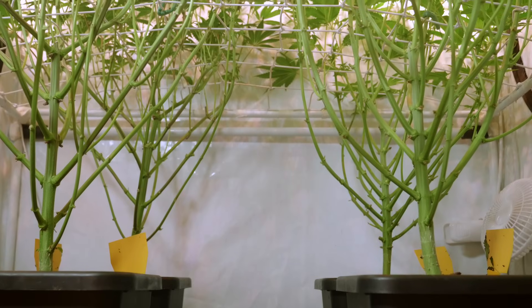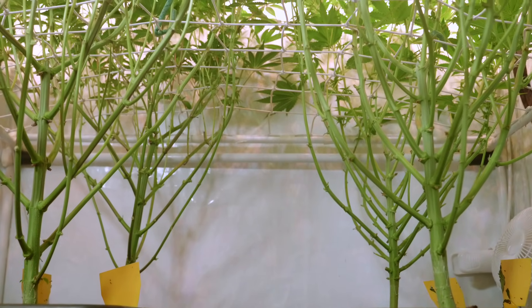Nobody likes airy, larfy buds — not to smoke them and definitely not to trim them. Larf feels like such a waste of your time and of your plant's potential. Trimming that stuff is the only time I actually curse at this plant. Most indoor growers remove the lower branches so that they don't have to deal with the weak and larfy buds later.